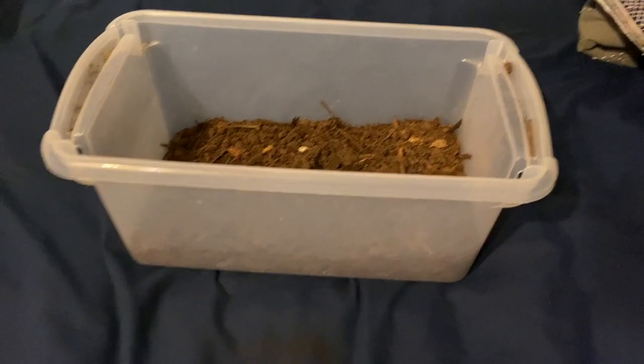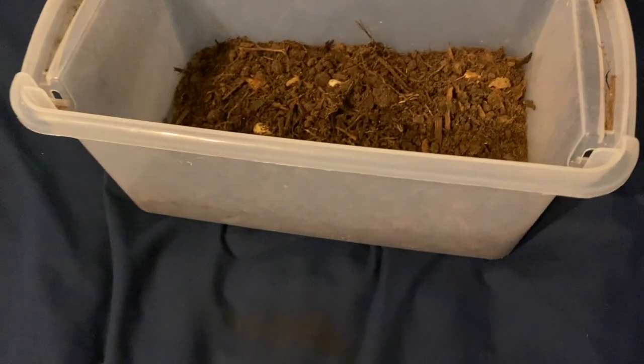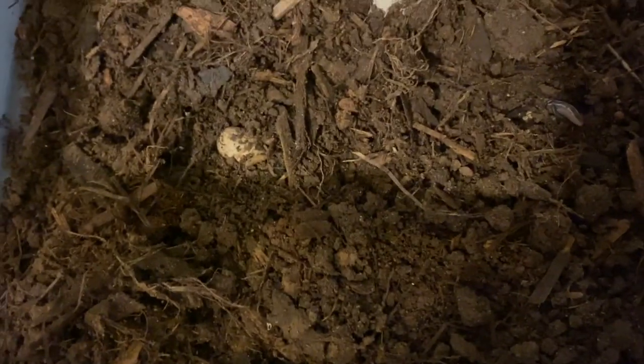Quick tutorial for making a reptile incubator chamber. You'll need two tupperware boxes, some tin foil, some chicken wire, and some paper towels. Start by putting your eggs in the smaller of the tupperware boxes. Make sure you disturb the eggs as little as possible and make sure they're positioned in the same way they were when they were first laid.